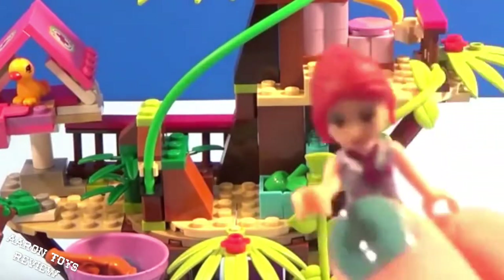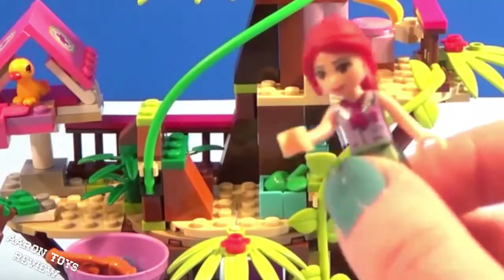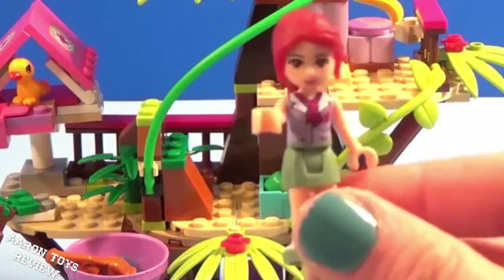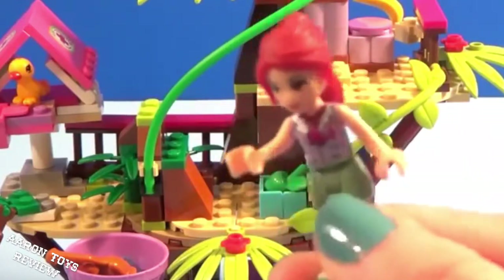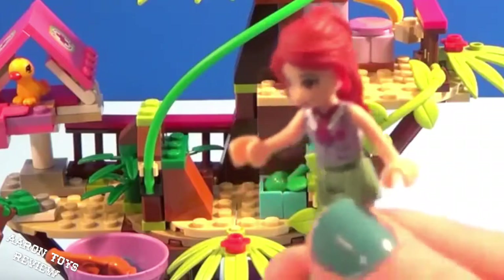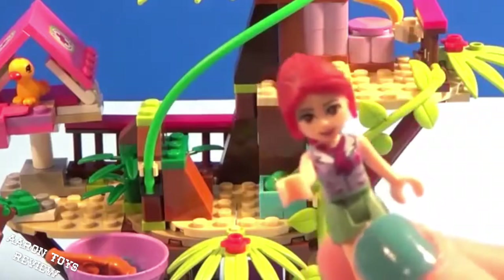If you like Lego Friends and just Legos in general and want to see us build more Legos, subscribe and like Toys Unlimited so that you can find us faster and see us build more Legos. I would love for you to come back because I have many more friends. So see you guys later — I'm going to go visit my animal friends, and maybe I'm going to go down the vine just like the monkey did.